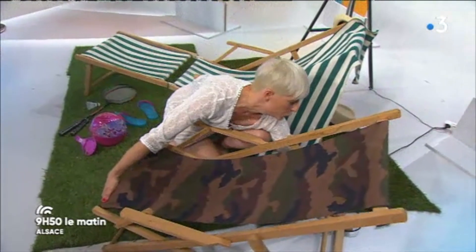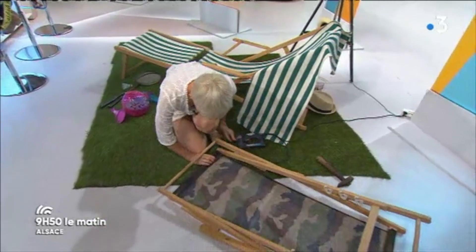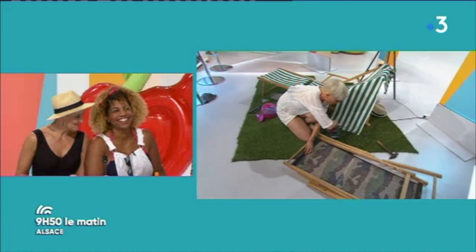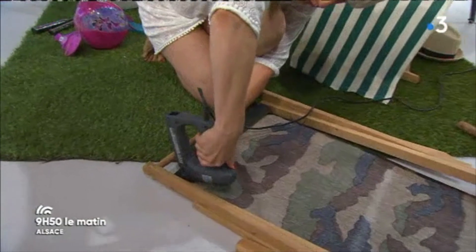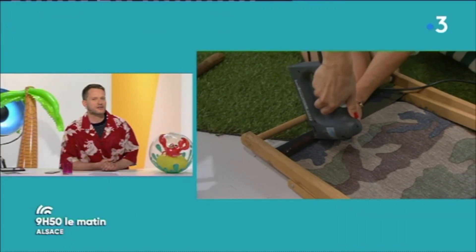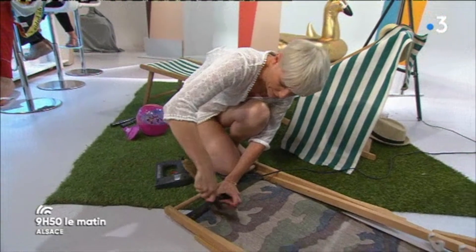Avec les agrafes qui ne seront pas apparentes finalement, puisque le tissu recouvre. Alors, il faut prendre la peine de prendre un tissu si possible adapté à l'extérieur, et adapté au poids aussi ? Non, non. C'est surtout à l'extérieur. Il y a des tissus spéciaux déperlants anti-UV qui résistent très bien — vous trouvez dans tous les magasins de tissus. C'est pas parce que je me sens confort dans mon polo que je peux le transformer en transat. Ça ne va pas résister.